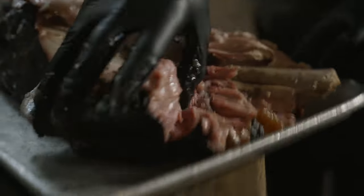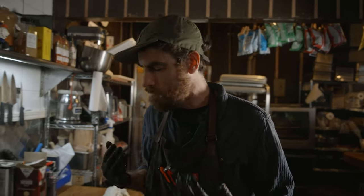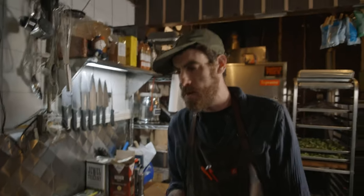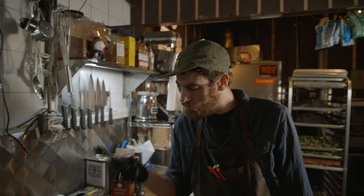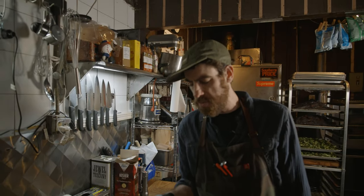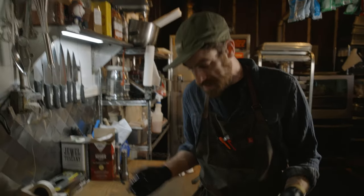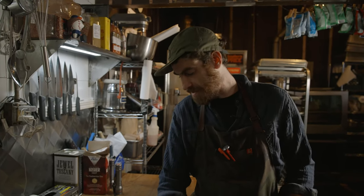Remember how I said bone equals flavor? All that beautiful red meat that was against the bone — that's going to add yet another layer of flavor and texture. I don't have any feeling on my fingers or mouth anymore, but what I'm tasting is beautiful porky flavor, and right behind it there's the coffee, the brown sugar, the spices from the dry rub. But the most important thing is that you're tasting the pork. You never want to over-rub — let the dry rub stay in the background. You're not smoking the dry rub, you're smoking the meat. That's so freaking good.